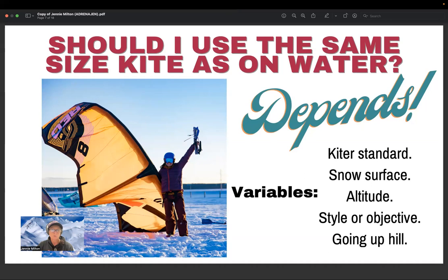Your session objective also matters. If you're going out to boost and jump, you might use a freestyle kite and go slightly bigger. On a long distance downwind run, wind can change — especially uphill, where a wind gradient means wind gets stronger with altitude. You might need a 6-meter kite at the top of the mountain but a 12-meter at the bottom. So it's not as simple as 'use smaller kites on snow' — if I use too small a kite I won't have enough power to get where I want to go.